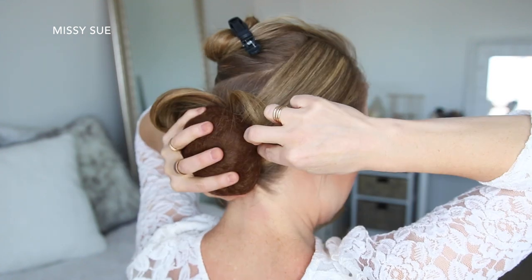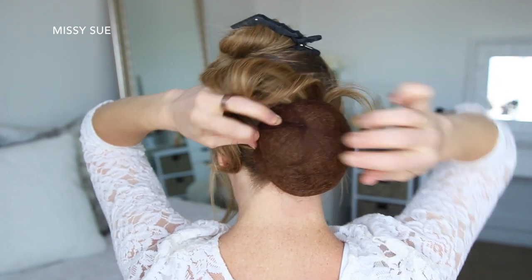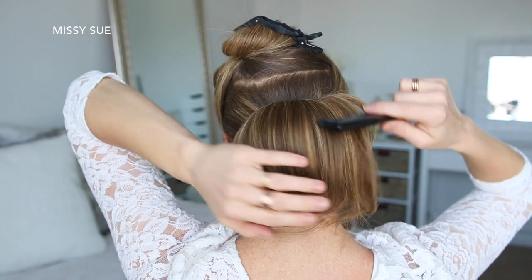Now I'm going to take a hair cushion and place this over the ponytail, then slide bobby pins around the edges to hold it in place. With the tail of the ponytail I'm going to smooth this over the cushion and tuck the ends underneath, pinning them in place with a bobby pin.